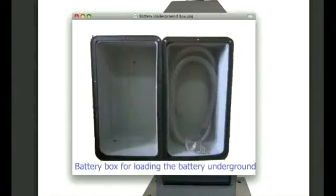You have another option where you could mount the batteries underground. Here we have an example of a watertight box that would be mounted underground. That covers the most common installation options.